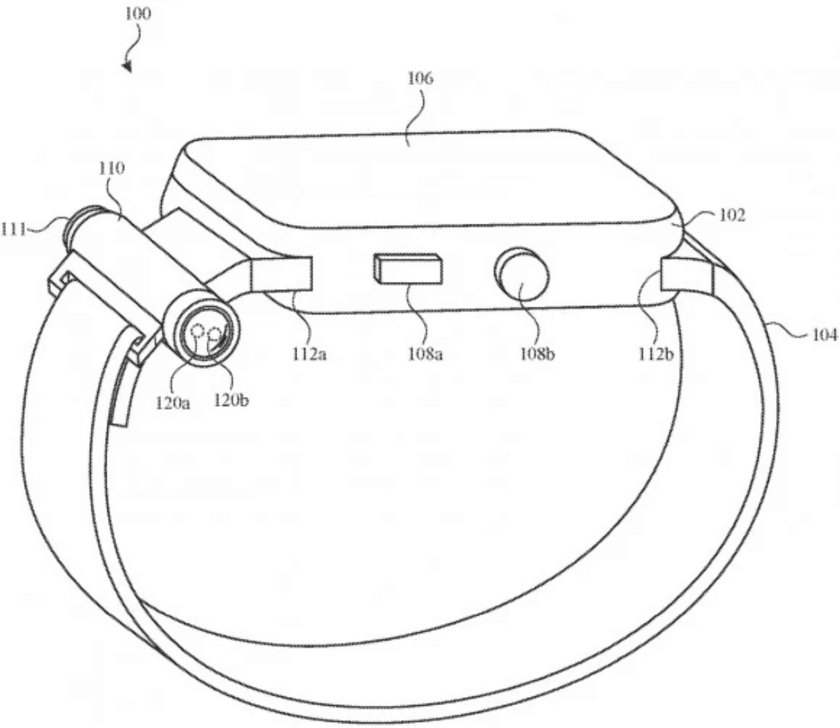This suggests the possibility that the external flashlight may also be sold as a separate accessory, or Apple might launch new bands with the modular light. It's worth noting that patent applications don't often materialize into a final product. That said, an external flashlight on the Apple Watch does sound interesting — Garmin already offers this on some of its high-end smartwatches.